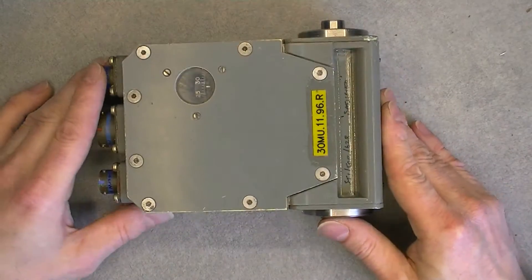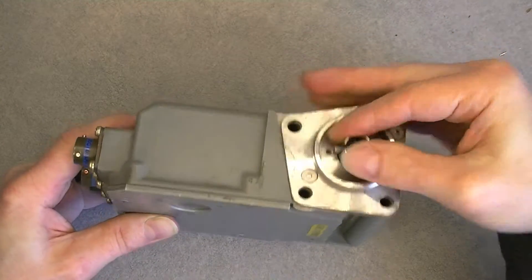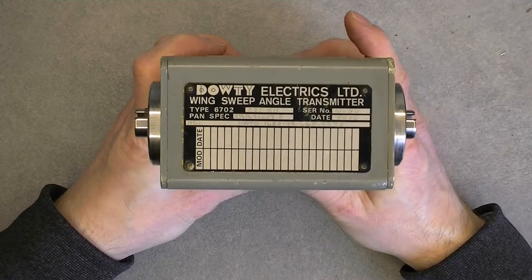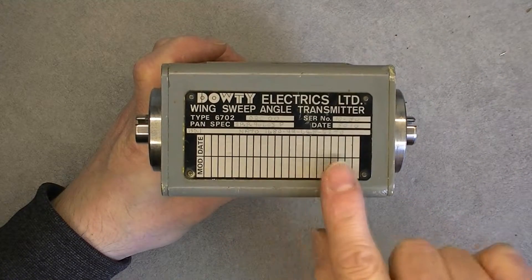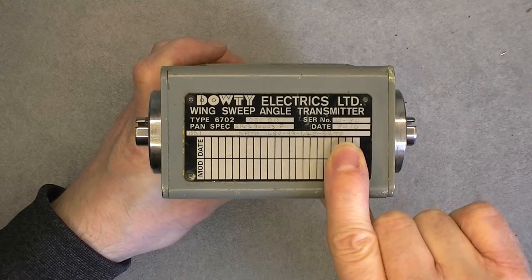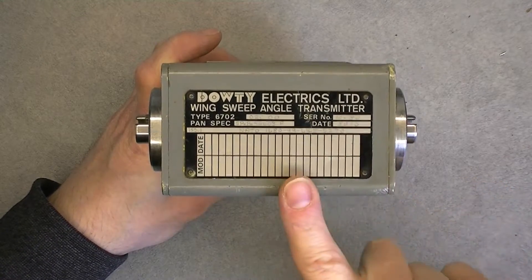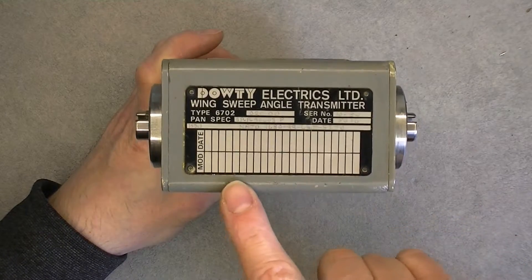We have a box with a little window with some dial inside, a shaft here you can turn, and three plugs. It is a Doughty Electric Limited Wing Sweep Angle Transmitter. We have a date code of 8016, so probably it was made in 1980, serial number 10-80 — it may mean it was the 10th item made in 1980. We have a NATO stock number and no modification.